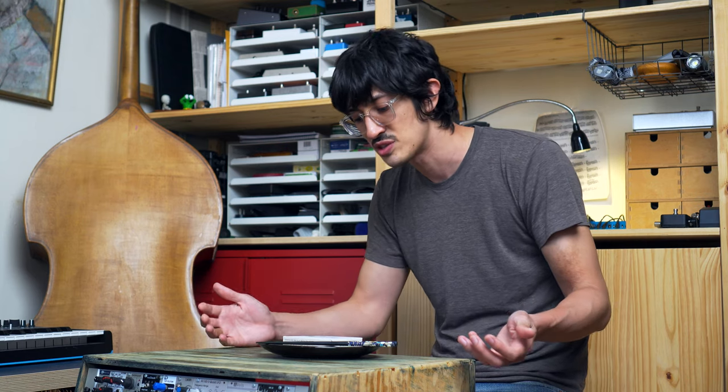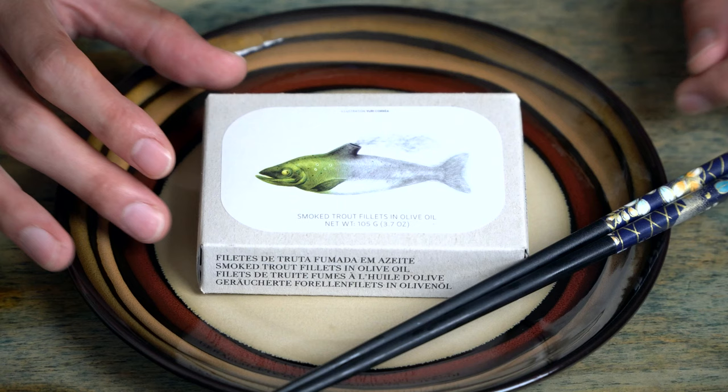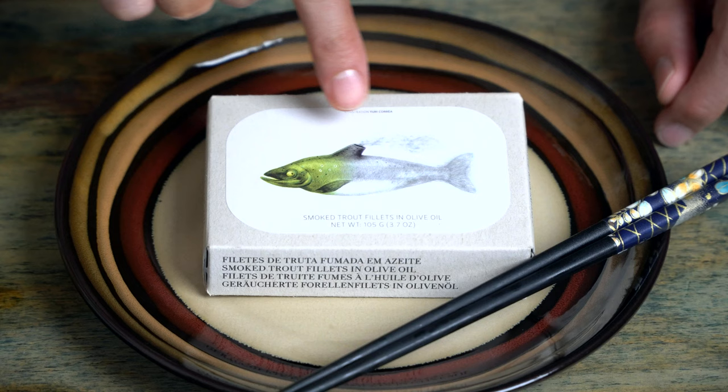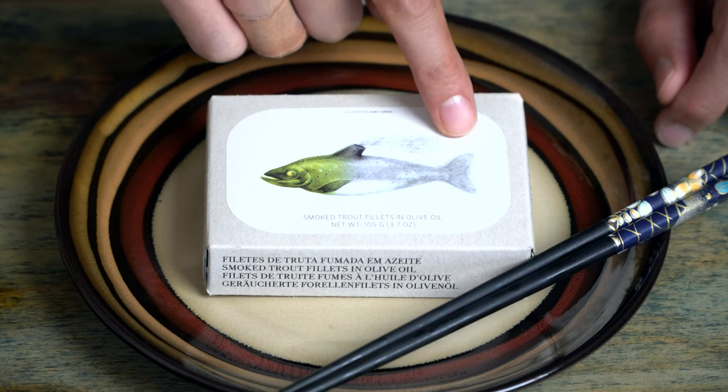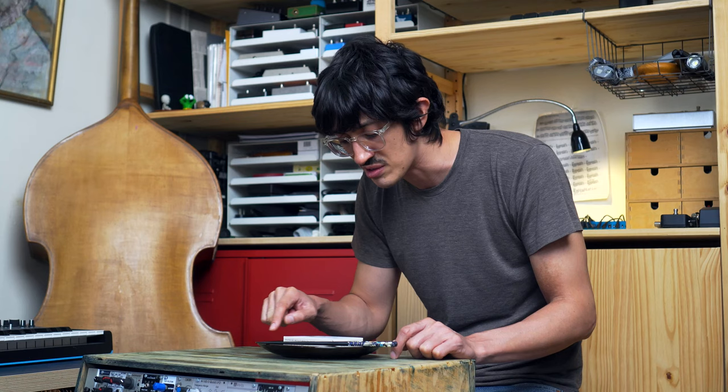I don't think we've done smoked trout yet. Yeah, we definitely haven't. And like all Jose Gourmet products, look at this cool picture they put on the front. I think this is a trout — he kind of goes from full color to sort of sooty and ghosty. It's like he's a ship or something. Trout Titanic.